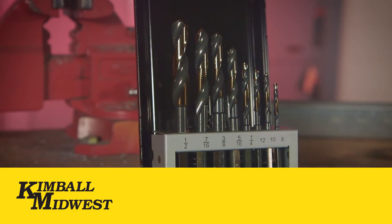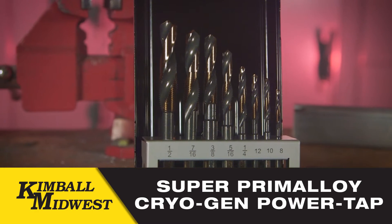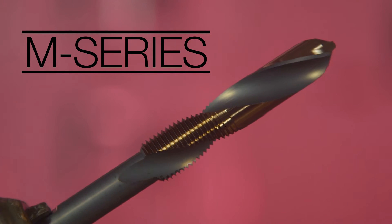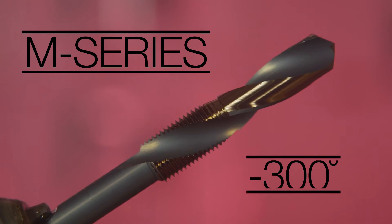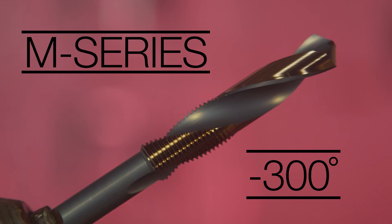This is the Kimbell Midwest Super Primaloy Cryogen Power Tap. It makes ideal threads fast. It features M series alloy metal that is deep thermal cycle treated to negative 300 degrees, altering the grain of the metal and increasing durability and life.